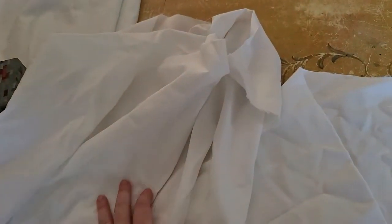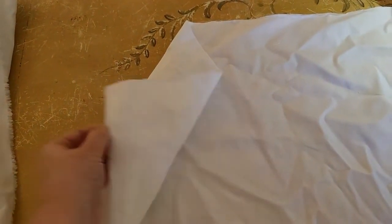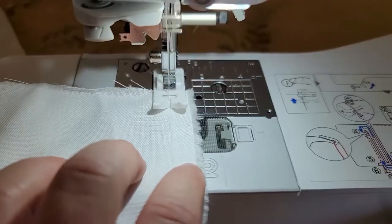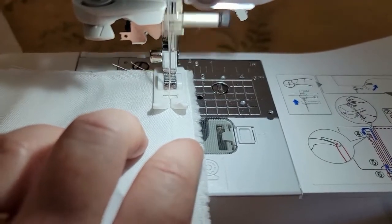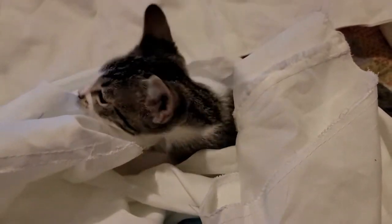I now have three skirt panels cut out. This is the longer one, and then these two are not as wide — they will go on each side of this larger panel. My bodice is done, the bottom is all complete. I did a running stitch on my sewing machine for the skirt, so I need to pull on the thread so that I can gather it up to fit the underbust area of the bodice, and then I'll sew that together.